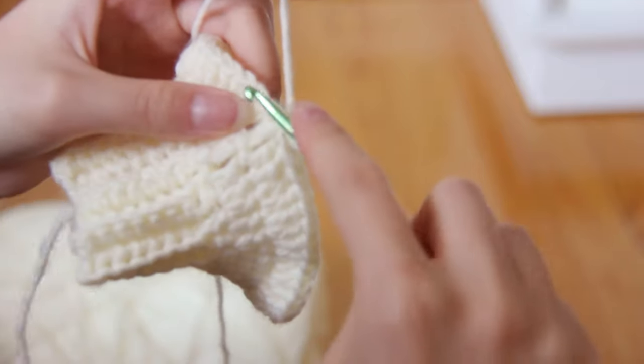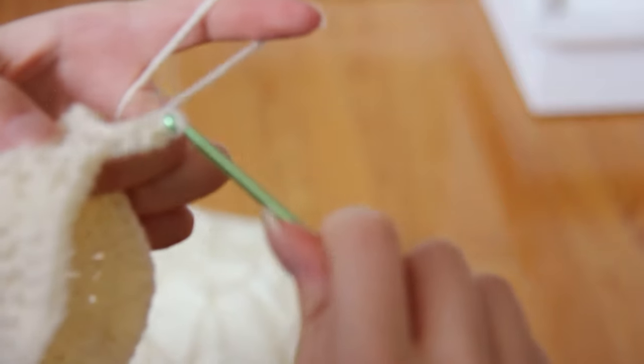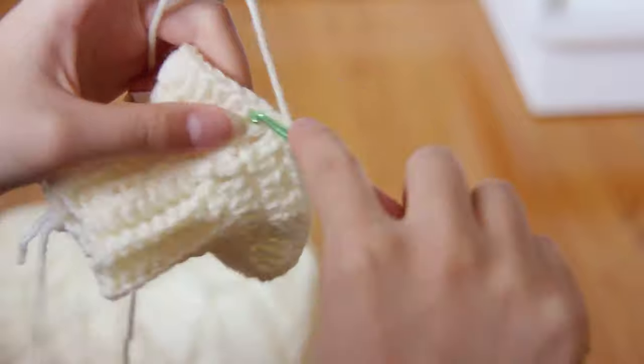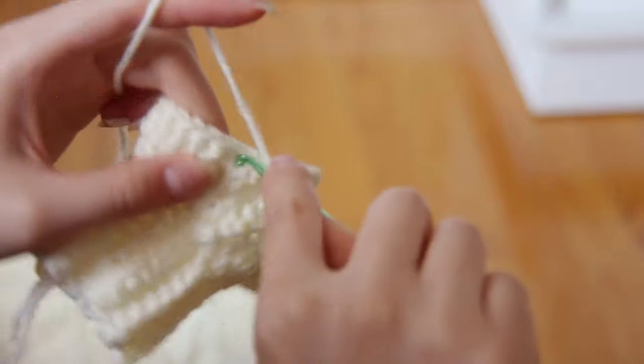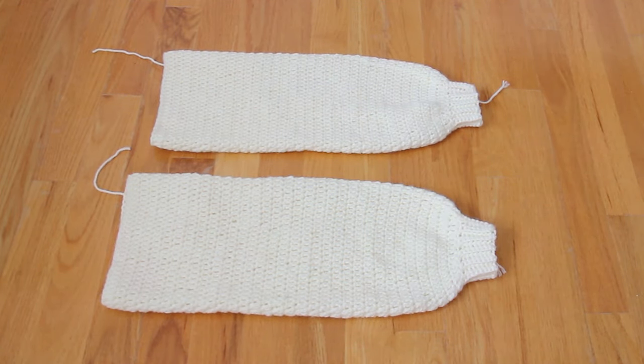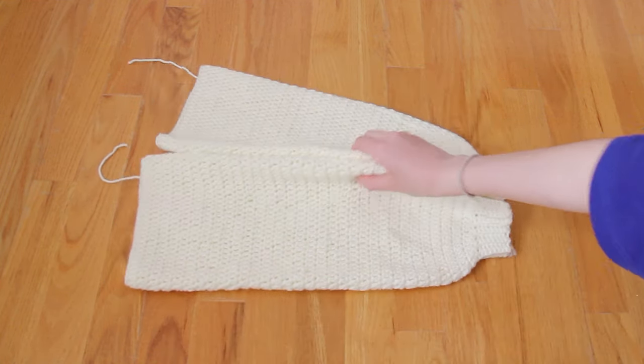For this row, instead of increasing like I did the past two rows, I'm just gonna work one double crochet into every stitch until the end of the round. I'm gonna repeat this round — no more increasing from here on out — just repeat this until I get a sleeve that is long enough for my liking. My sleeves ended up being 32 rows long each. This depends on your personal preference: fewer rows for shorter sleeves, more for longer.